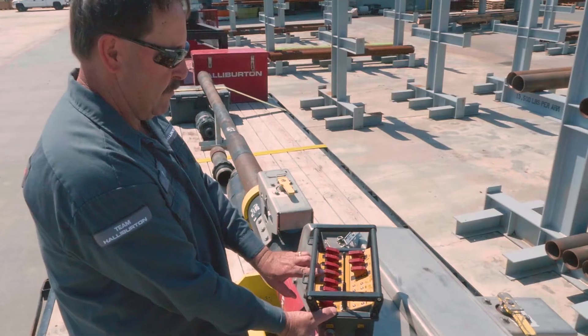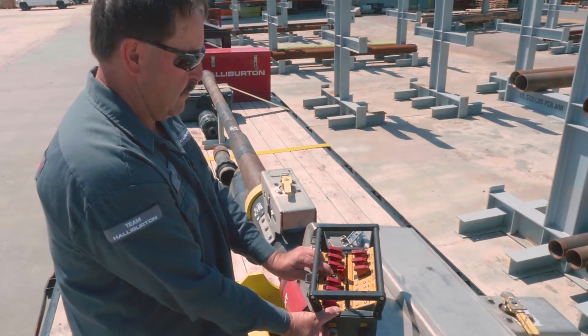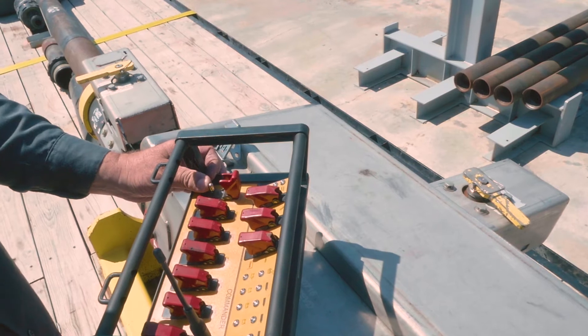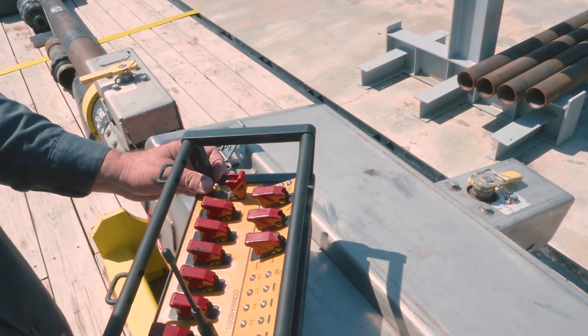The wireless system is where we can stand on the rig floor or we could be on the pump truck and drop the plugs wirelessly, so we don't have to have an employee go up and down to manually drop the plugs.